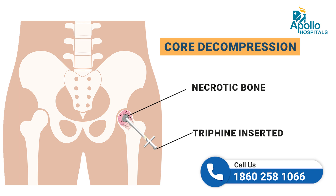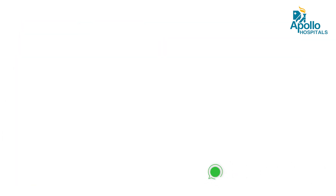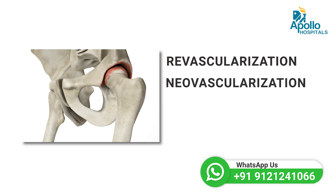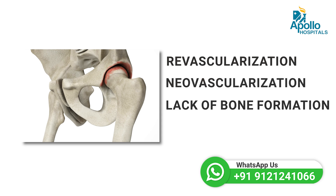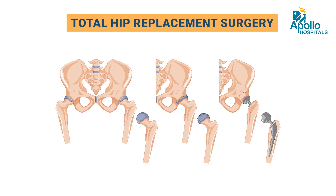In advanced stages, where revascularization and neovascularization and bone formation are not possible and the head of the femur is completely destroyed, we need to perform total hip replacement surgery.